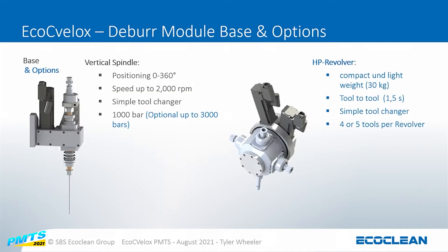Moving into the actual tools themselves, the base machine has a single spindle. It's fully servo driven, which allows us to rotate and pinpoint the nozzles to the exact position we're looking at. There is also an optional high-pressure revolver — a tool changer — available as a four-station or five-station tool revolver where we can plug and play different tools depending on the application.